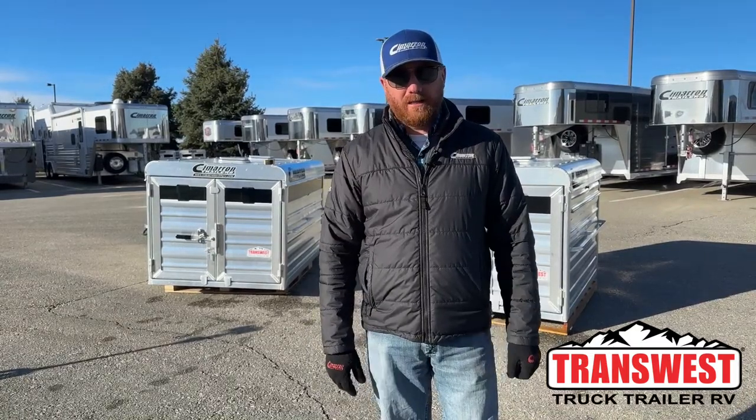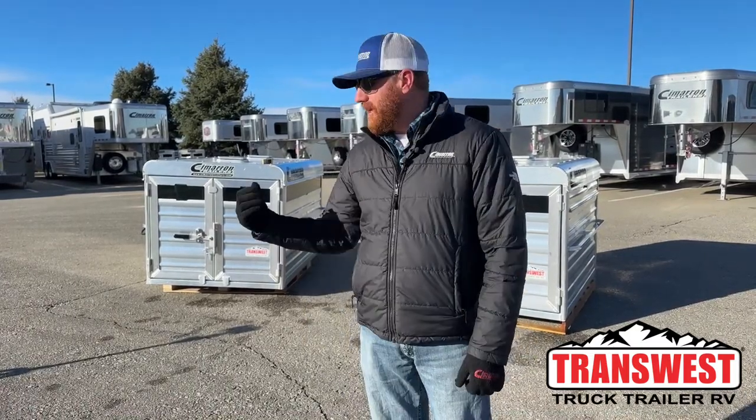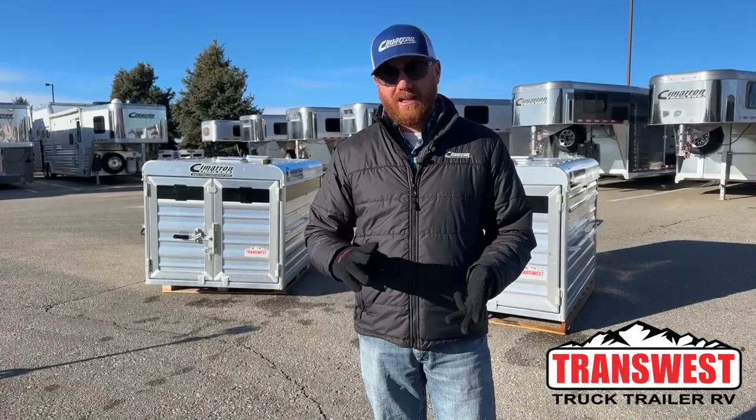Why drag a trailer if you're just going to go buy a couple hogs, couple lambs, couple goats? Why not have a stock box to throw in the back of your truck? It'll save you a lot of time, hassle, and money — especially if you're jumping from state to state, making long trips just to go pick up your new projects for the year.